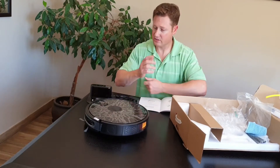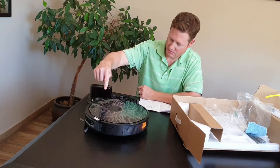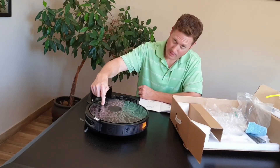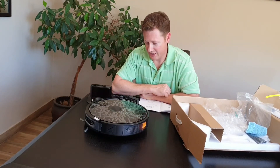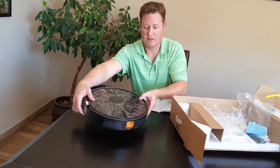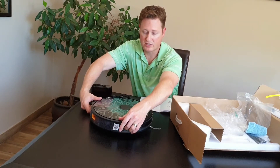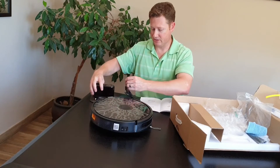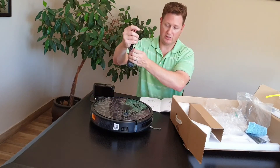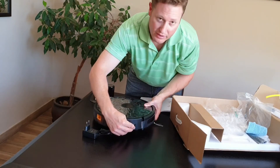If you haven't read the instruction manual, you might make a common mistake — basically it's not going to switch on until you turn the machine properly on. There's an actual switch here. Next to the switch there's also the charging pin, so if for whatever reason you don't have the charging station, you can charge the unit directly.